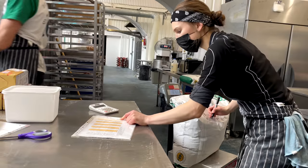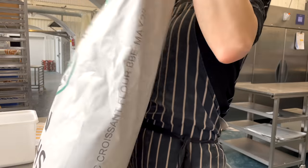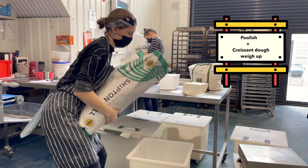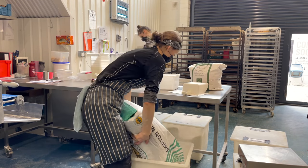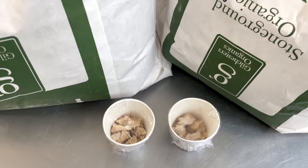Croissant setup is always the biggest one and we barely ever do less than 40 kilograms flour mix batch. We do separate setups for the poolish and the dough, and outside the bag we write down how much water we need to add for the poolish and how much milk we need to add for the dough.